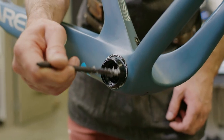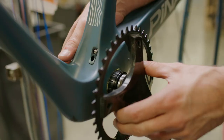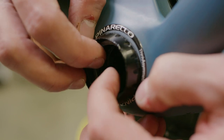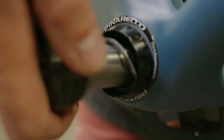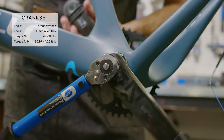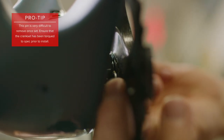Now for the cranks. Start by applying grease to the bearing contact points and crankset fixing teeth. Push the drive side crank into the frame. Then take the supplied wavy washer and place it into the non-drive side. Feed the non-drive crank arm into the frame, loosely install the fixing bolt, and torque to spec. Lastly, we'll install the fixing pin into the drive side BB cup.